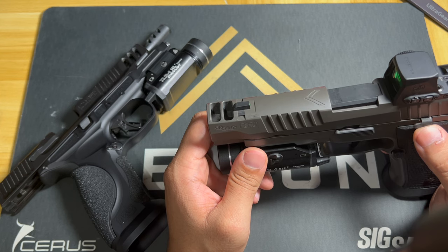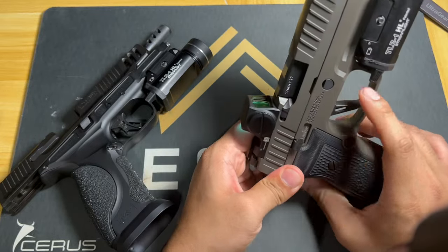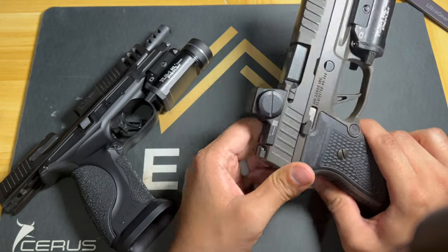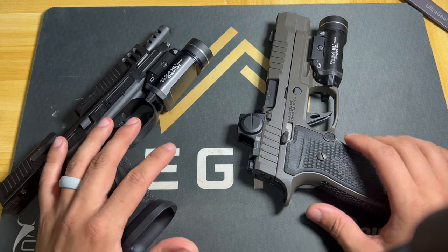In the range footage we'll get to in a minute, I compared both guns and shot some targets. I actually shot better with the M&P, which is very surprising considering the trigger on the Sig is so much better. Historically I've shot more accurately with M&Ps because I really do love the trigger.